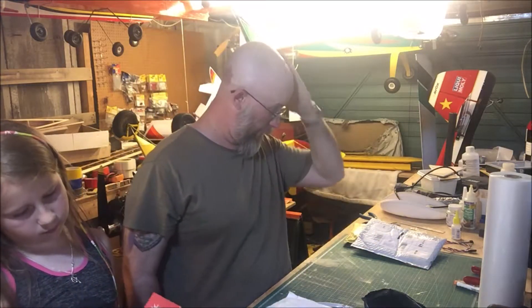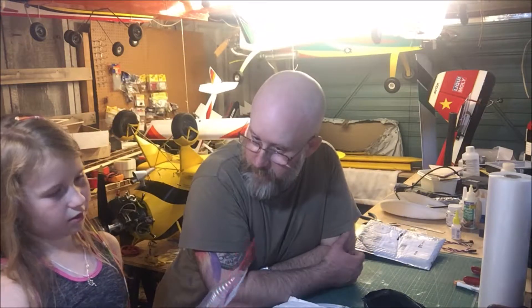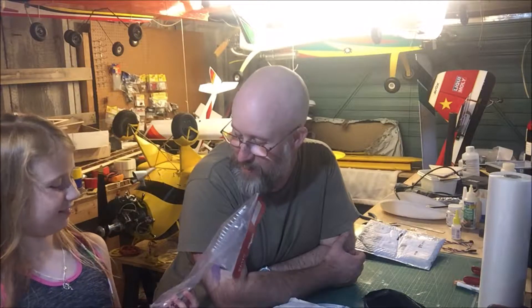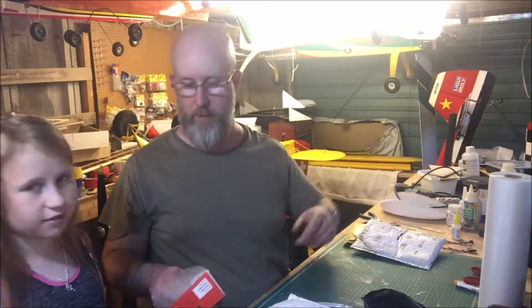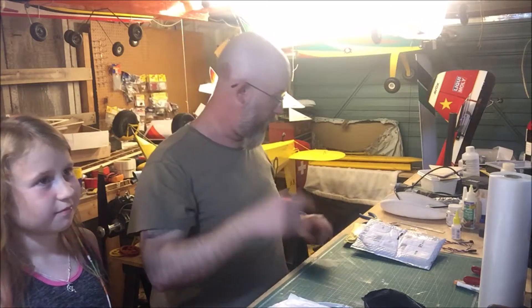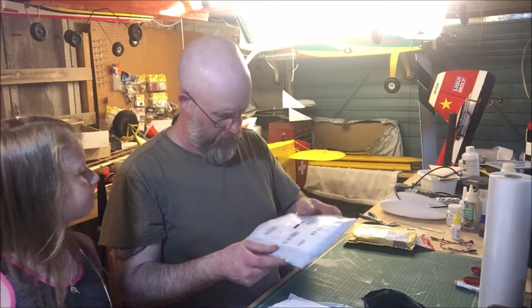What else have you got there? A spring-handle chipping hammer — alright, so that's nothing to do with model airplanes whatsoever, that's for welding — chipping off the bits of weld that aren't meant to be there. I've got a welding mask that's arrived as well. You can go and put that in the van with the welding rods. Number two helper has just wandered in and wandered off again.